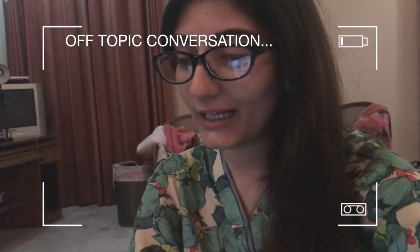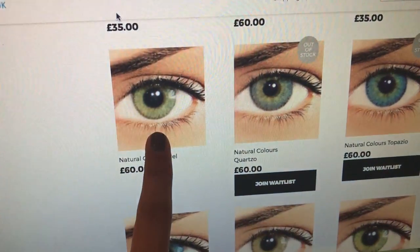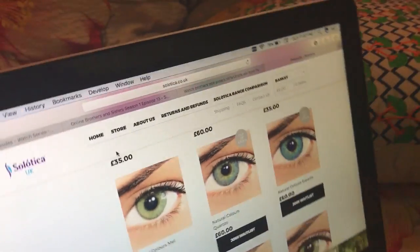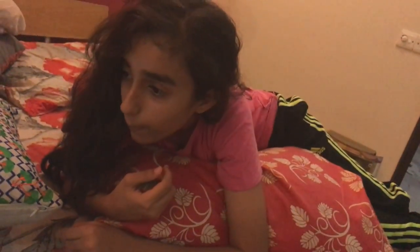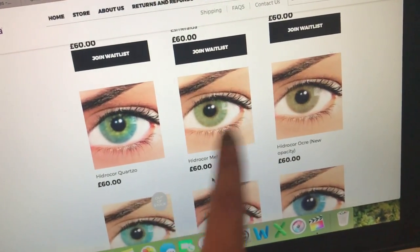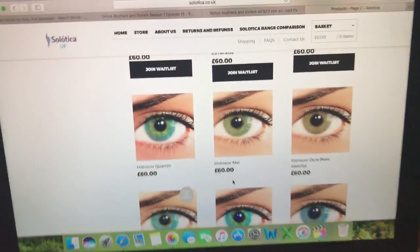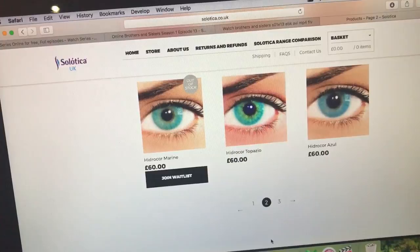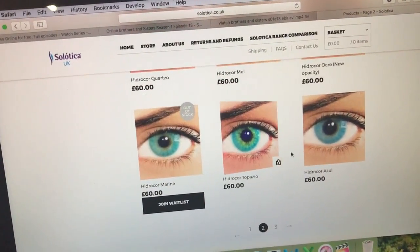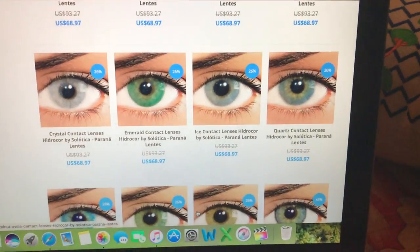This is what mel looks like - I think it will look good in my eyes. It says hydrocore mel and it doesn't have that limbal ring at the outside of the edge, which makes it really natural looking. Should I get a blue one? Topazio, marine, azul - azul looks really nice, and ice as well. I like the azul, it was my favorite one.